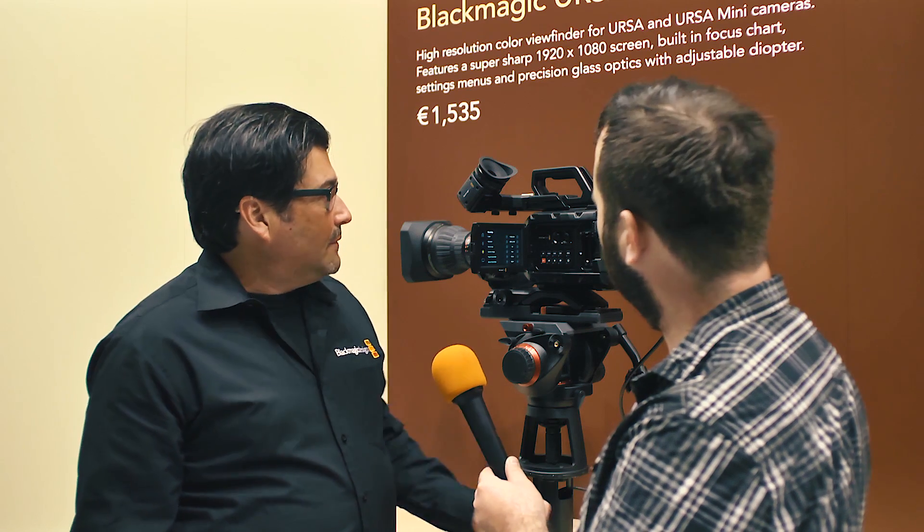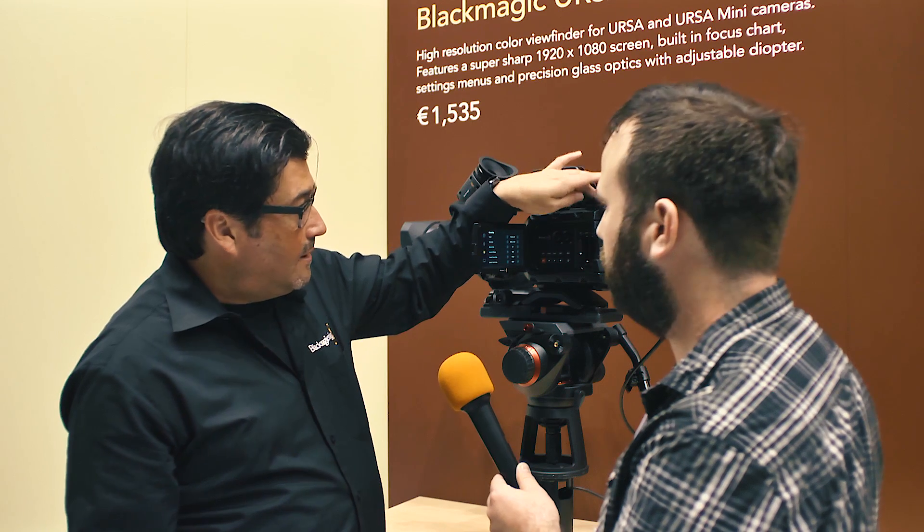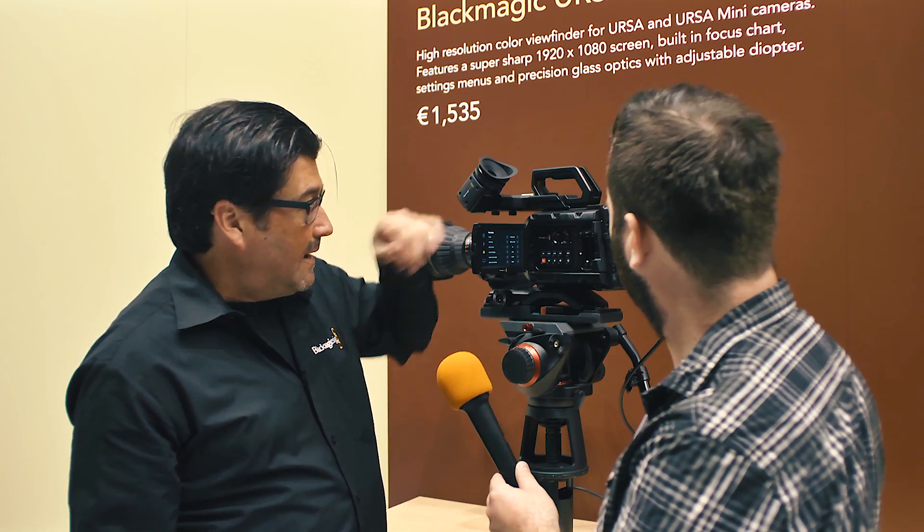It looks like a very complete package. For audio, there's a built-in microphone that's very good, and you can also add two XLR inputs up top with Anton Power. The camera can do up to 60p at 4K and 120fps in HD.